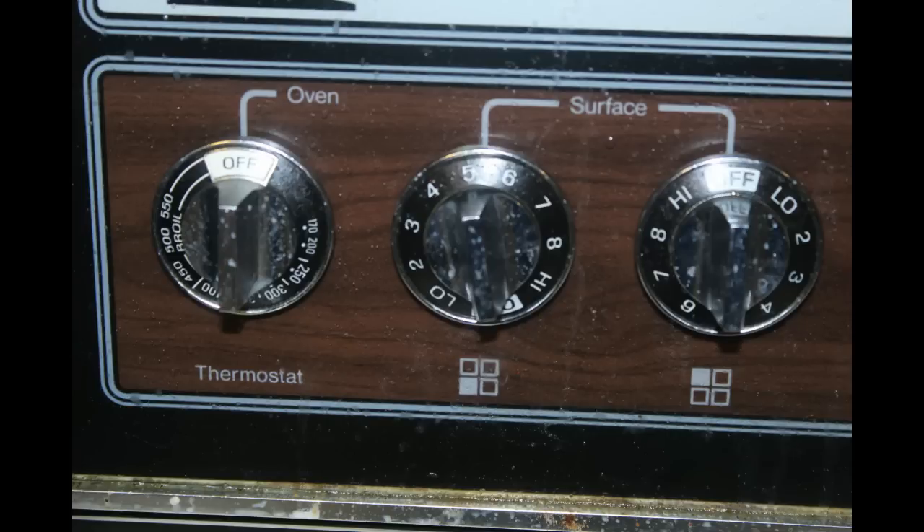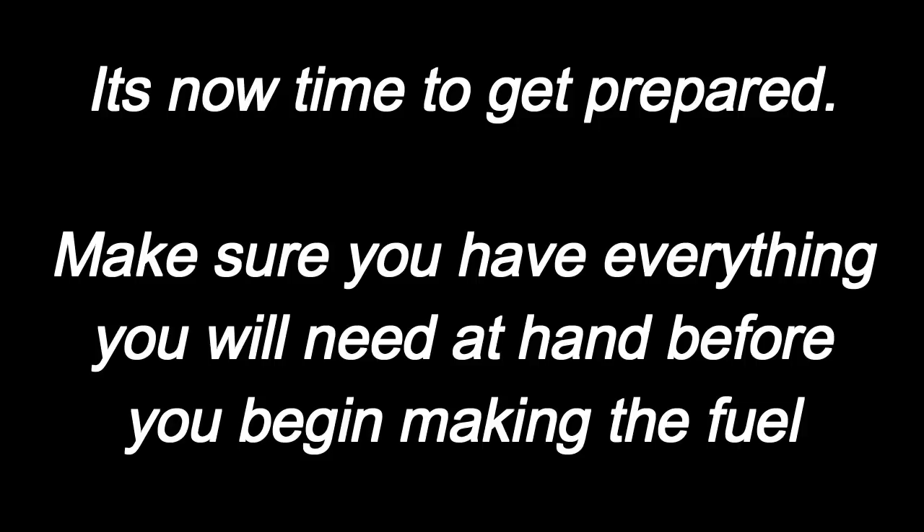This setting is probably specific to my stove — all I did was put a saucepan on the stove with some water and found a setting at which the water was near boiling but not boiling. This is a good temperature to make our fuel at. Make sure you have everything you're going to need for this step, because the fuel is going to dry pretty quickly and you don't have a lot of time to work with it before it starts to get too hard. As long as you take your time and do it right the first time, everything will go smooth.